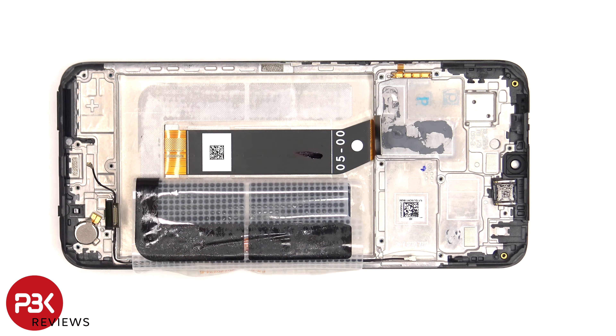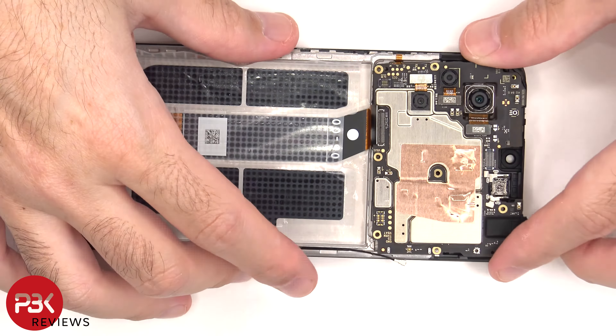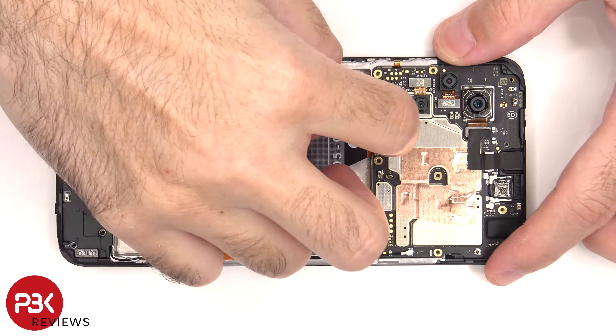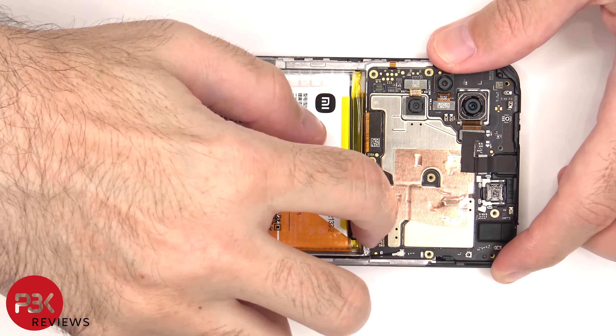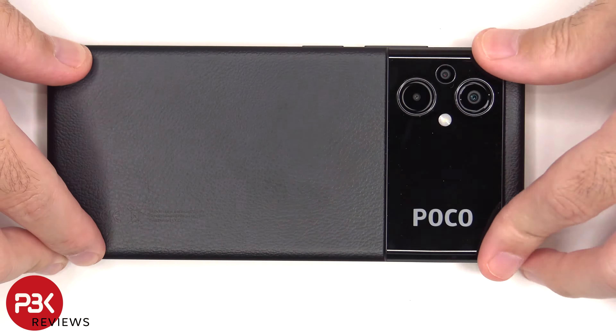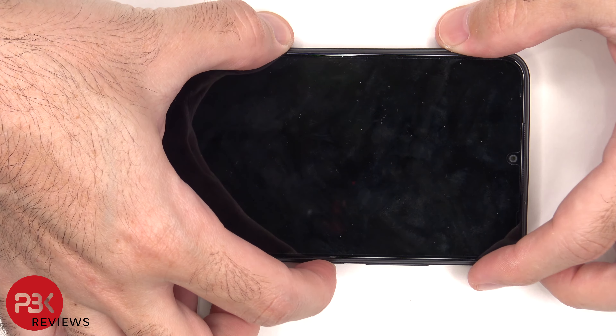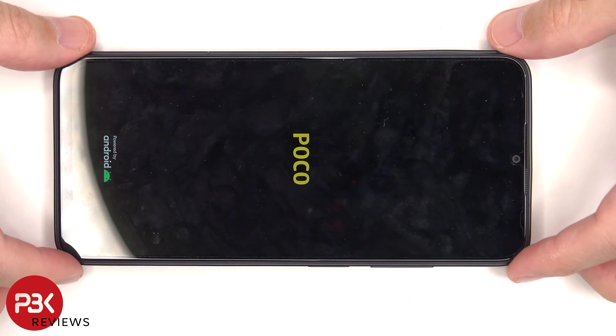Now it's time to put the phone back together. Once everything's back in place, power on the phone and you're done. I hope you enjoyed this video and I'll see you in the next one.